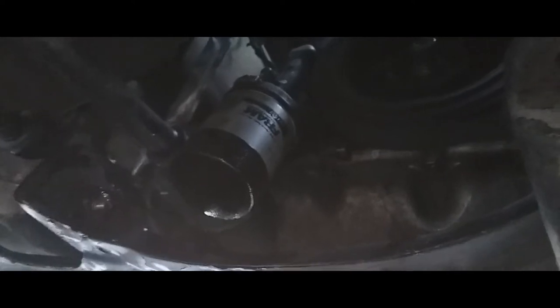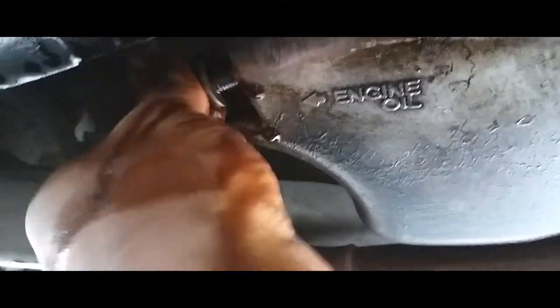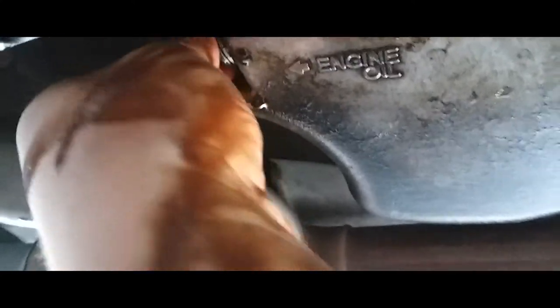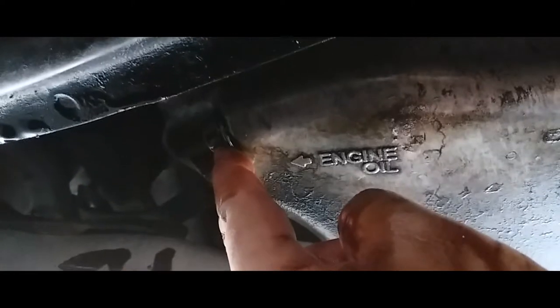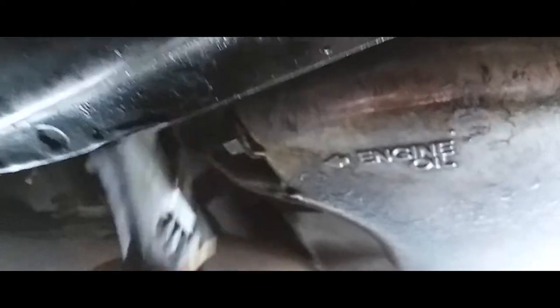There it is. You can grab a rag and dry all that oil up if you want it to be clean. Next thing you want to do is replace your oil drain plug — just go ahead and screw that all the way in. Take note your hands will get dirty. You just want to snug it tight — not too tight. You don't want to strip it, because if you strip that you might have to replace the whole oil pan.